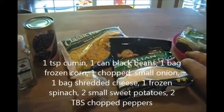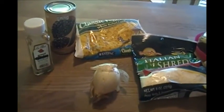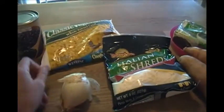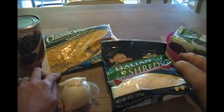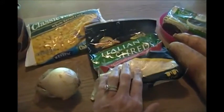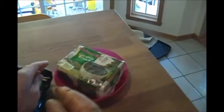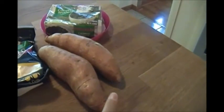For the cumin, you're going to need a teaspoon. For corn, it's best in my opinion to just get the frozen corn, and you're going to be using about 10 to 12 ounces — this is a 16-ounce bag, so a little bit more than half. You need one small onion, one bag of shredded cheese — I tend to put all my cheese in the freezer. You'll also need a package of chopped spinach and two small or medium-sized sweet potatoes.